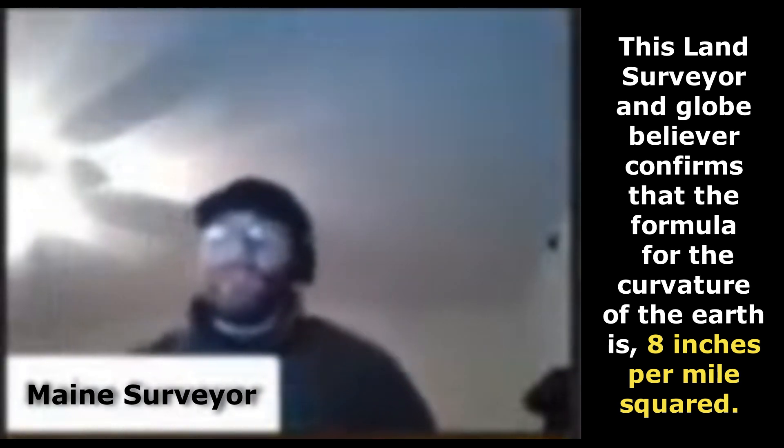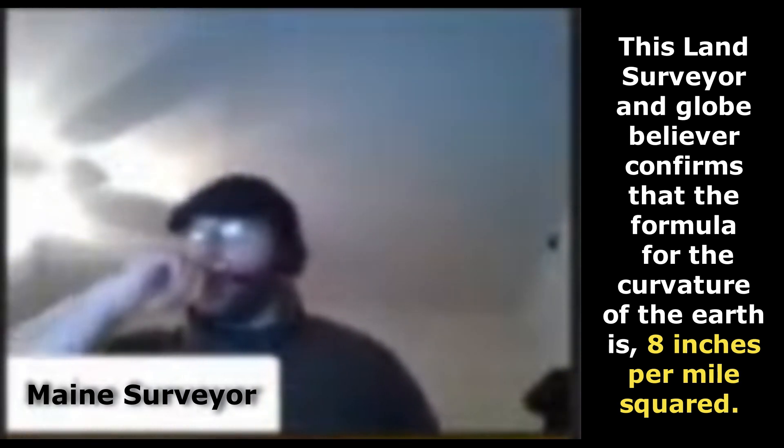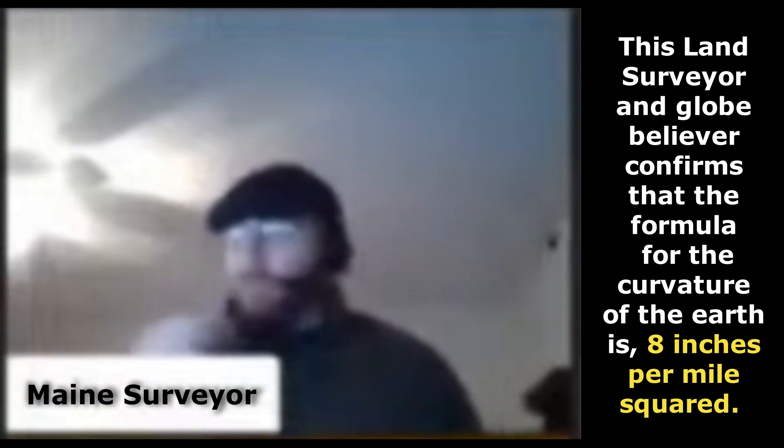This land surveyor and globe believer confirms that the formula for the curvature of the Earth is 8 inches per mile squared.